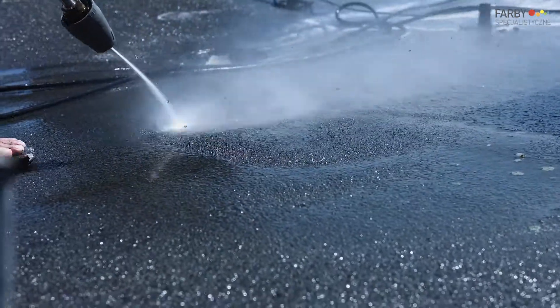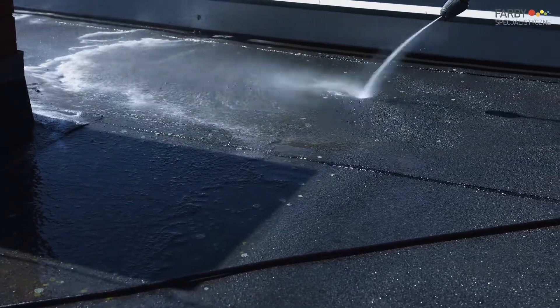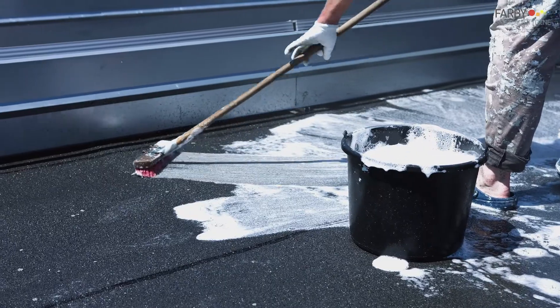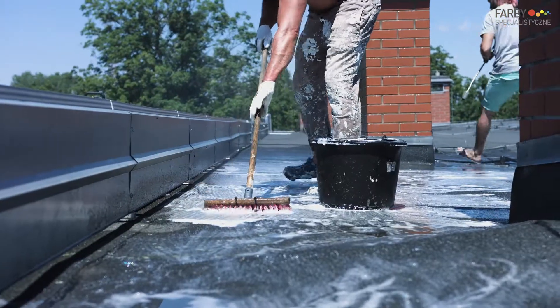Preparation of the substrate began with thorough washing with water under pressure. In particularly dirty areas, Emulsol RN1 was used for additional cleaning.